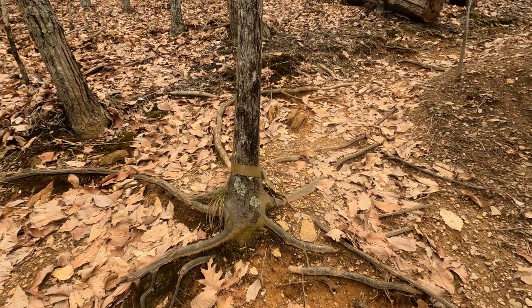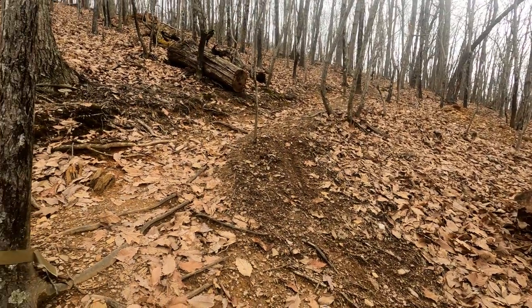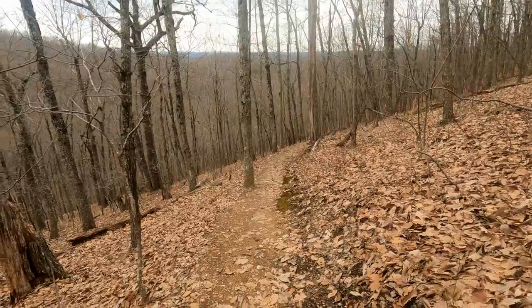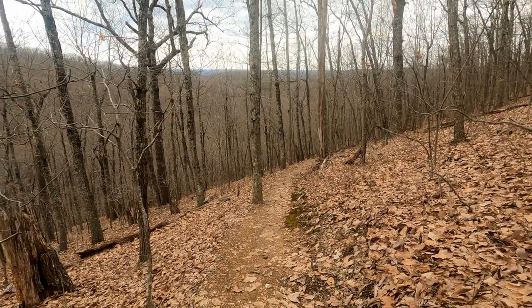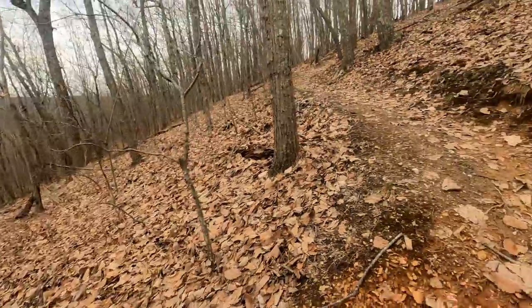I don't know what the green tape is — maybe that's somebody marking it. I ain't going to lie — 1971 turned into a tough hike here.